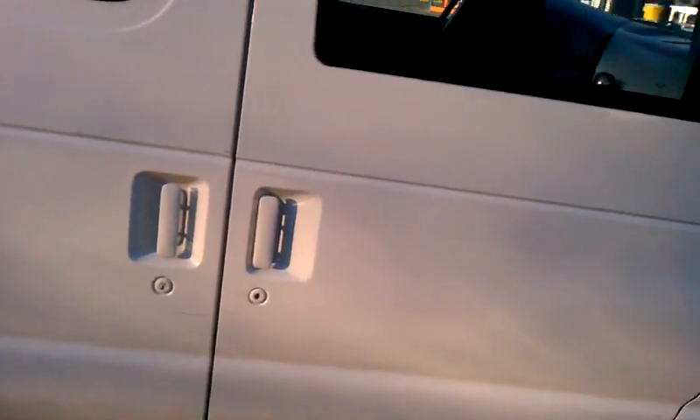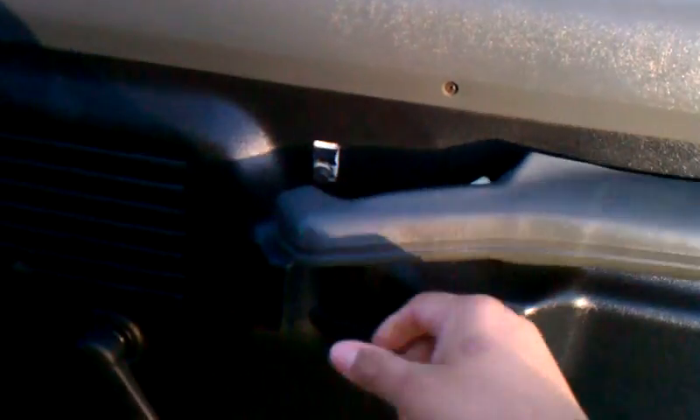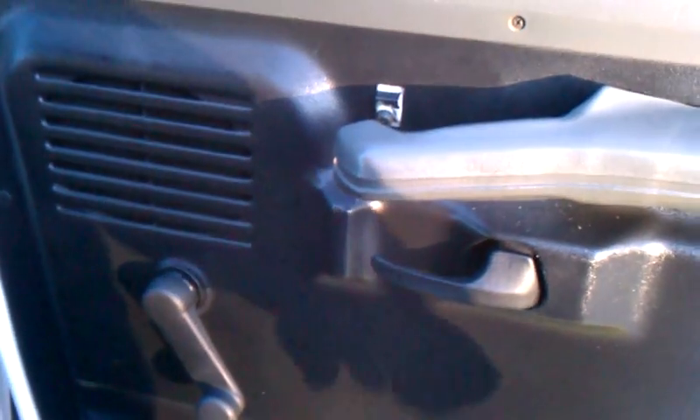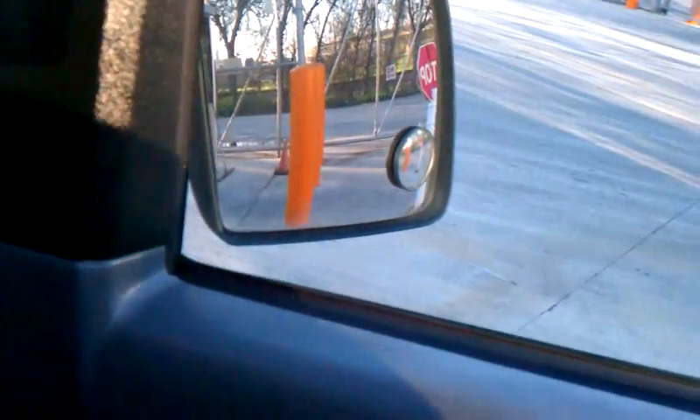Let me open up the passenger side door so you can take a look. So it's a 94, so you can expect it to be a little like this right here. This is just minor stuff that I could probably go to AutoZone and get metal handles, just to pull it closed and shut. But everything works — the window works. It's manual, but it's really nice for a 94.